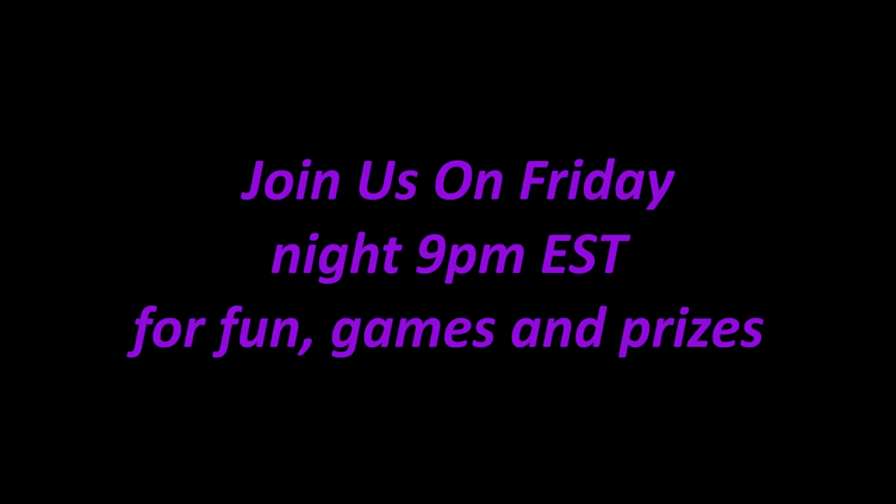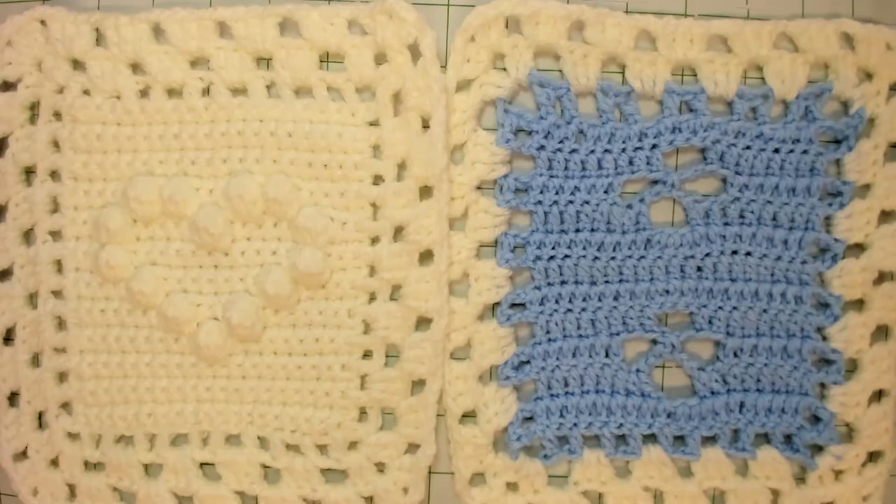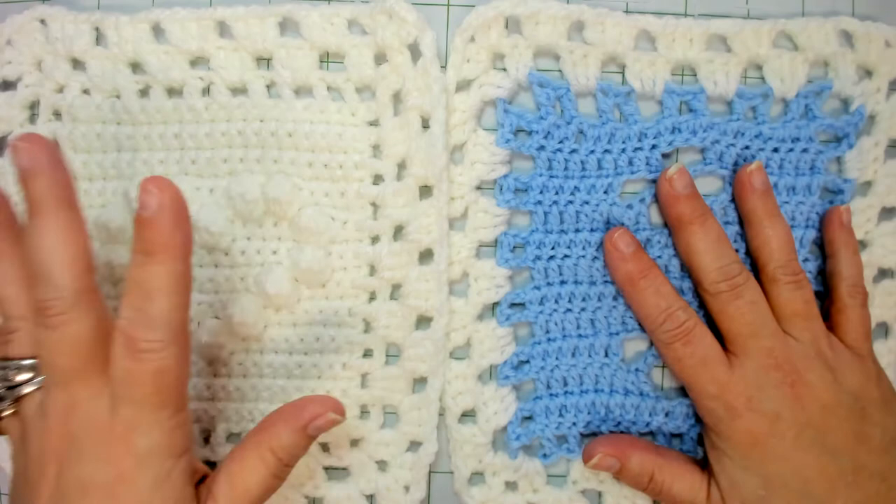Let's get started. Welcome, joyful creators and Call the Midwife friends. This is Funday Monday, part six of the Blocks in Love Midwife baby blanket, and today we are going to sew our five granny squares together. I have our first two right here that I'm going to use for the tutorial.